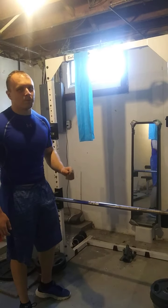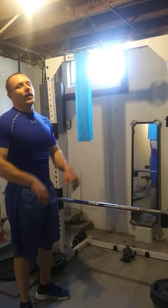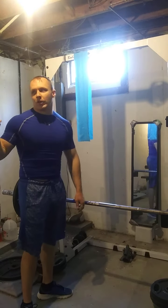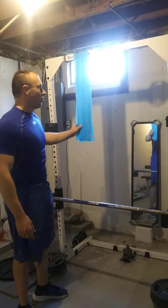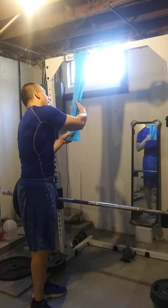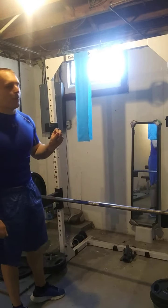Maybe after you do a free weight tricep exercise — like a dumbbell extension or some sort of French press — do the heavier machine version and then do this band version after, and you'll get a crazy good squeeze. You can play around with how high up you want to grasp it, and pull it to the side to get a little bit more squeeze. I could feel my outer head burn like crazy.